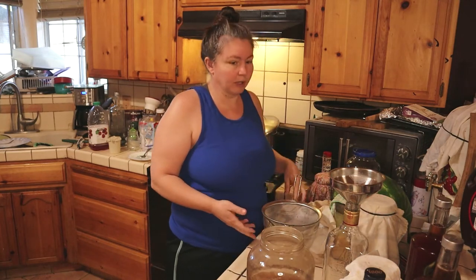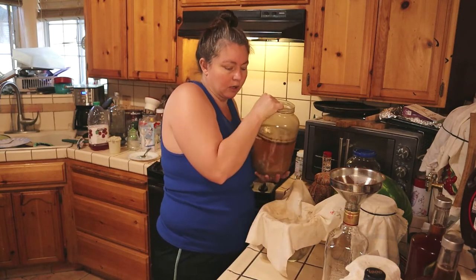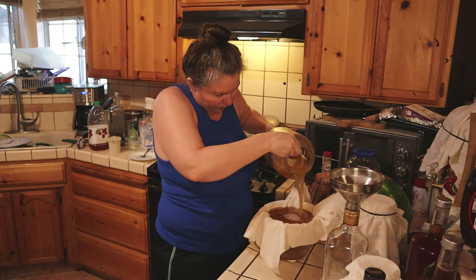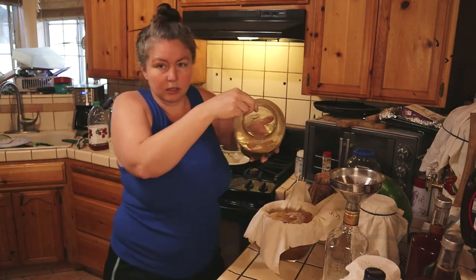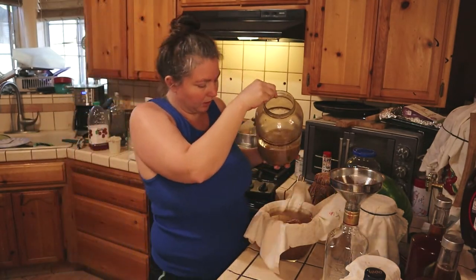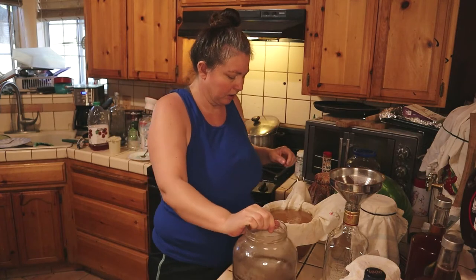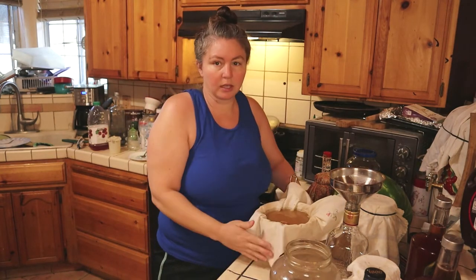I'll put my strainer on this and use a cheesecloth to cover, then just pour it and let it strain. You can see all the stuff inside — there's a lot of yeast at the bottom and beneficial bacteria, but I don't want that in my finished vinegar, that's when it starts getting cloudy. So we're going to set that aside and let it strain. You just let it sit there and do its thing.